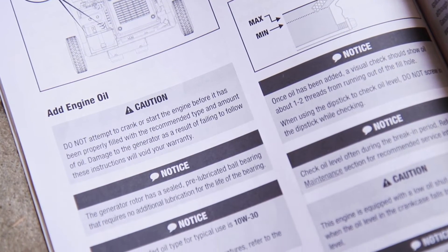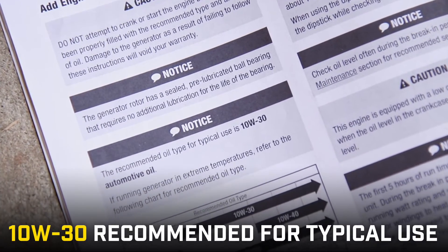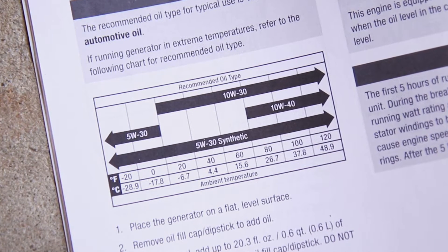Consult your operator's manual for all details regarding oil. For typical use, 10W30 oil is recommended. If using your unit in extreme weather, check the chart in your operator's manual to see what type of oil will work best.